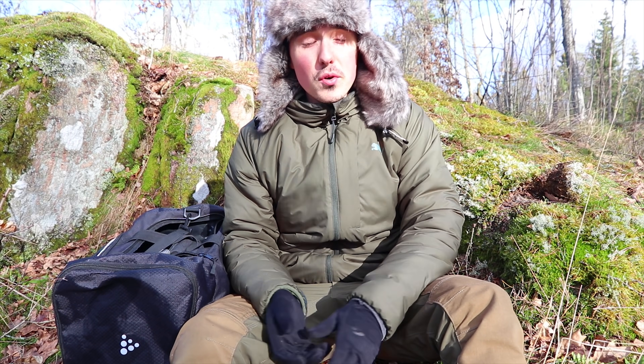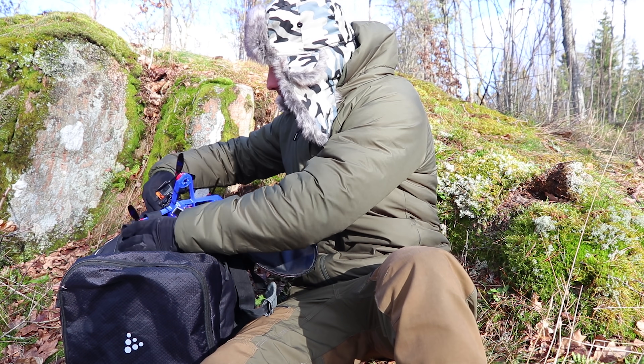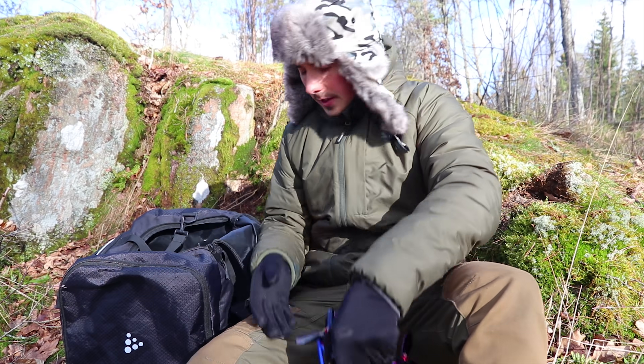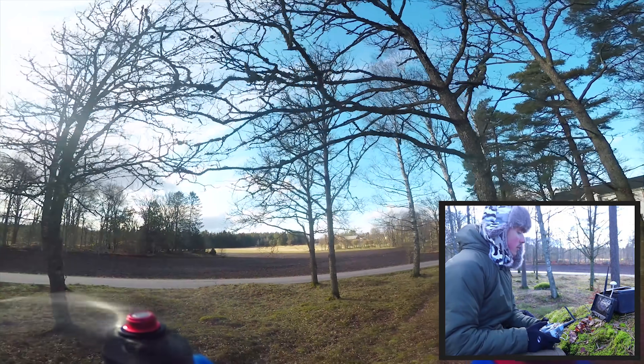Sweden has blessed us with pretty warm weather. It's looking pretty sharp. I'm going to fly until I crash — it shouldn't be too long.